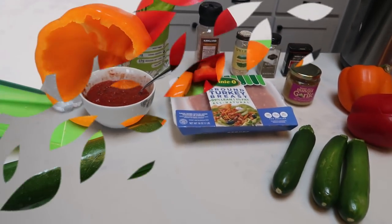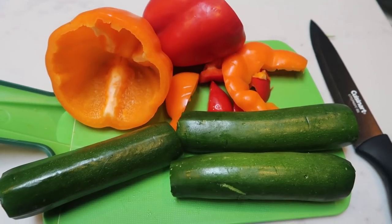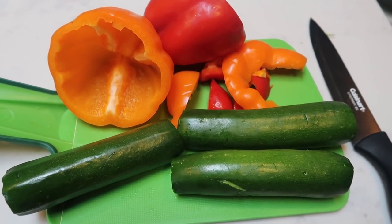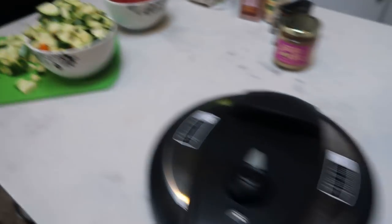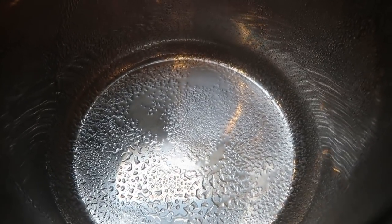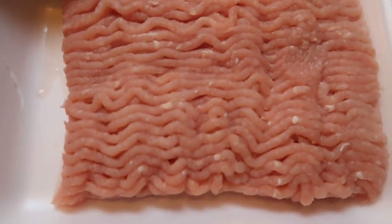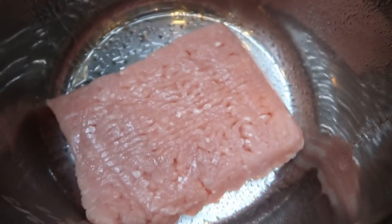Let's get started on tonight's goulash. First, chop up your vegetables — peppers and zucchini all chopped up and set aside. Then spray your pot with a little nonstick cooking spray to keep things from sticking during the saute process. Add one pound of 99% lean ground turkey to the pot, turn the dial to saute, and let it heat up and brown the turkey.